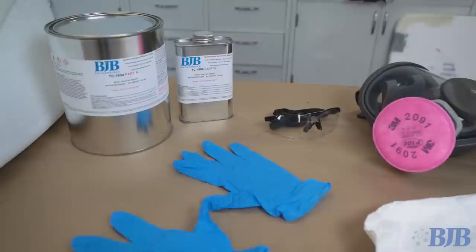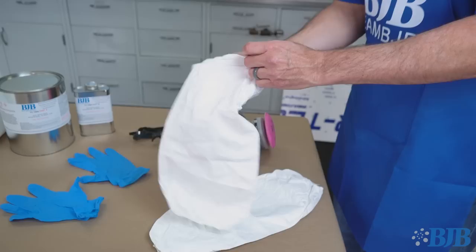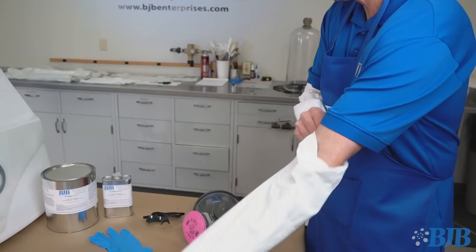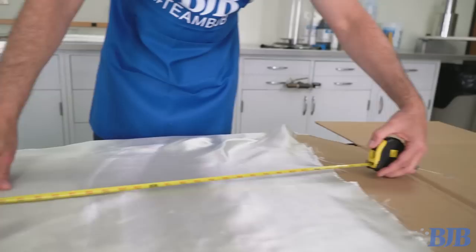Once the foam shell was ready for fiberglass, I gathered all the supplies needed for the project. Before working with any laminating epoxy system, it's important to use the proper safety equipment for personal protection. Nitrile gloves, protective clothing, safety glasses, and a cartridge respirator are essential for working safely with epoxy and fiberglass. I like these disposable sleeves to keep the epoxy off my arms as I reach around a large laminating surface — I can wear comfortable clothes and still protect my skin.